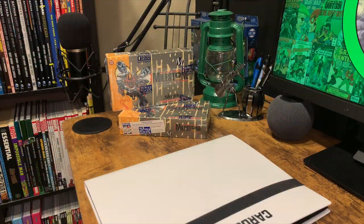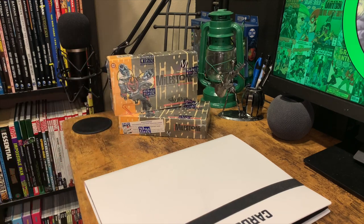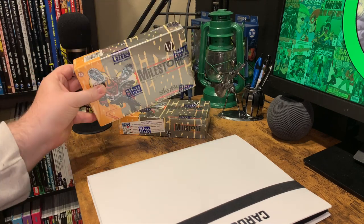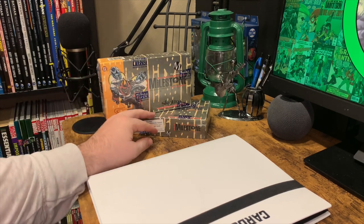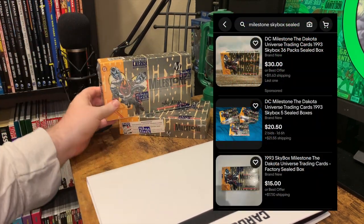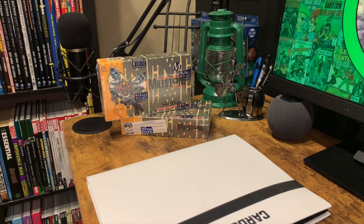Hey Lantern Cast family, I'm Chad Bokelman, here with another trading card unboxing video. This one is a bit interesting because I have two boxes of Milestone trading cards. While I have the binder ready for getting a complete set, will I crack open the second one? The answer is no. I'm not sure what I'll do with it — I may sell it, I may not. These are not worth very much, as you can see from recent eBay listings.